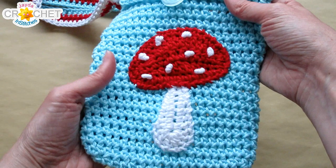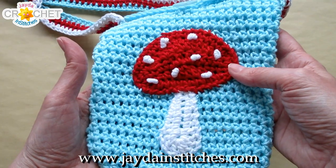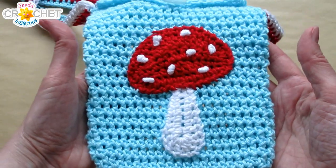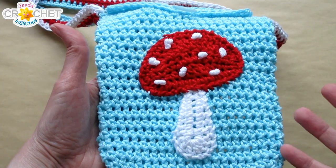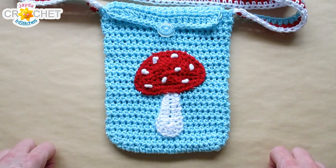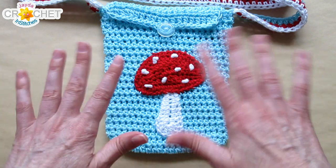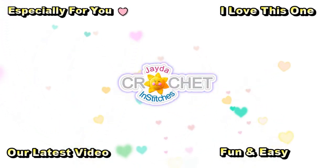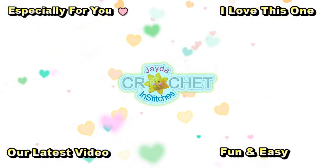Remember: whatever project you're adding your applique to, use the same fiber and try to use the same yarn weight category so that stitching it on is easier and washing is simpler — if it's all the same fiber, it'll wash nicely together. We hope you enjoyed making this little toadstool applique along with us and we'll see you soon here on the Jada and Stitches show. Until then, stay safe, stay crafty, and have a great week! Don't forget to check out our other videos and subscribe.